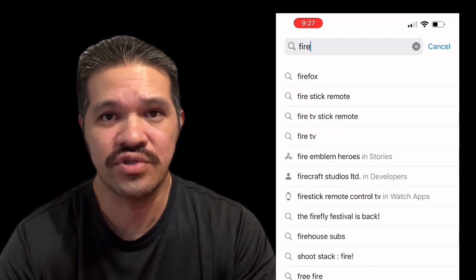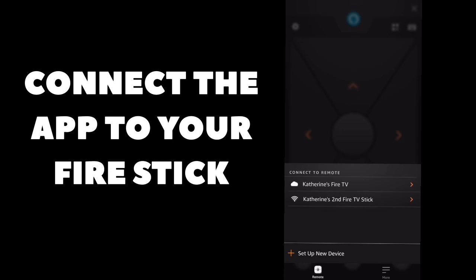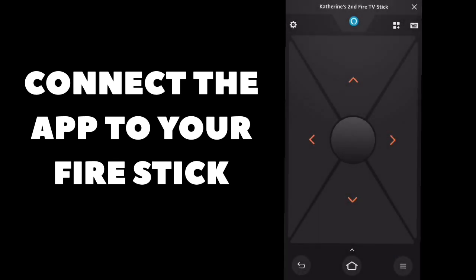The only thing you're going to worry about is this button right here. So let's talk about how we're going to fix this problem. First, go to the App Store and download the Fire Stick app. Open the Fire Stick app and use it to connect to the Fire Stick.